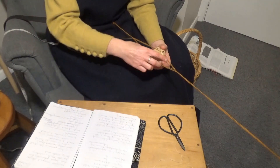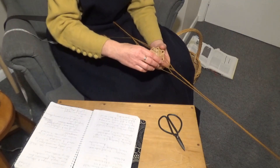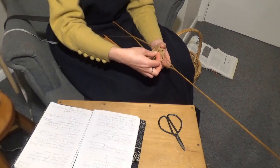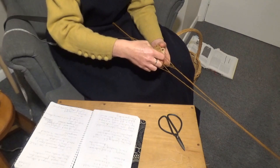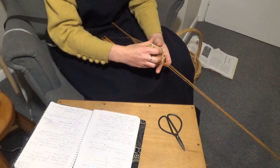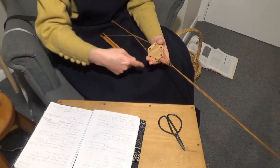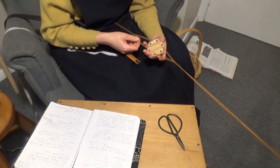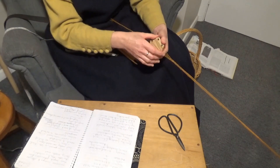Now the weaving is about one third of the way through and there's enough twist build up in the back of the weaving — the opposite side of the cards — to make it difficult to turn the cards. I'm going to solve that problem by flipping all of the cards. There are other ways to deal with twists, but this way suits the particular project I'm doing today. Once I flip them, I continue to turn the cards in the same direction as before.